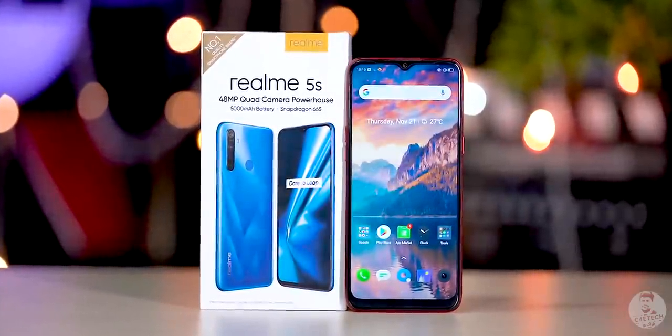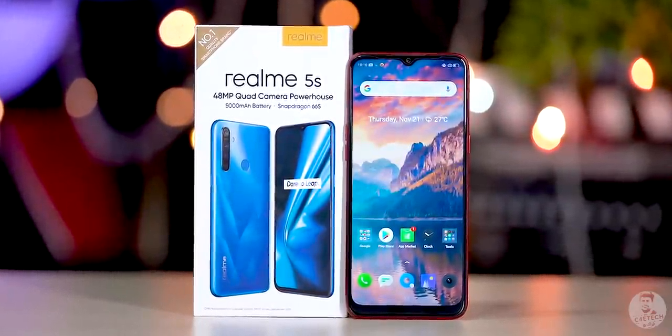Realme 5S. The Realme 5S is a small upgrade that Realme recently launched. In this video, you can unbox the Realme 5S phone, and we'll talk about what's new in this phone.